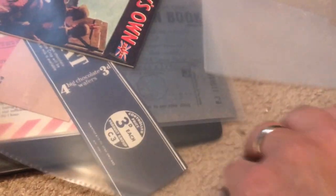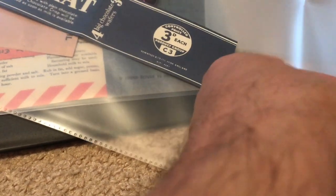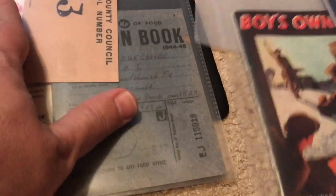Making a sleeve for the items — putting the wartime cookery book, the KitKat wrapper, and the evacuation tag in together to see how this starts to look.